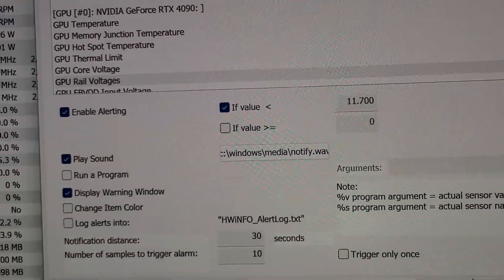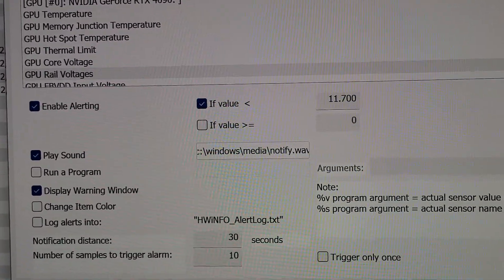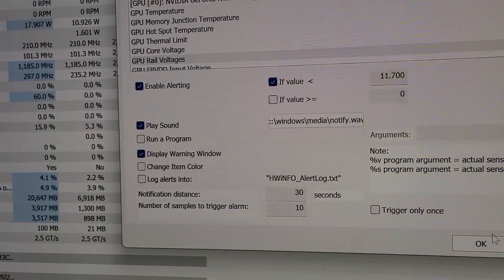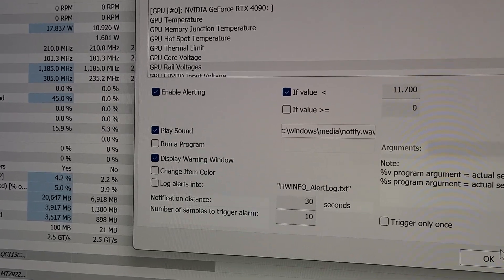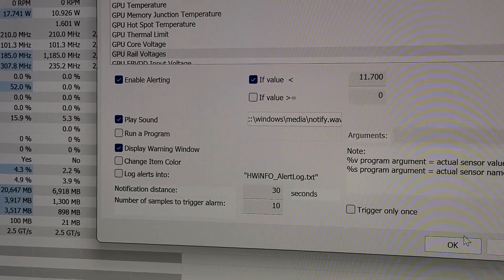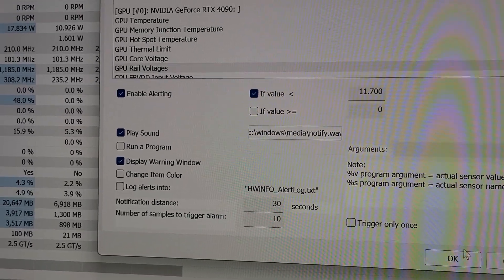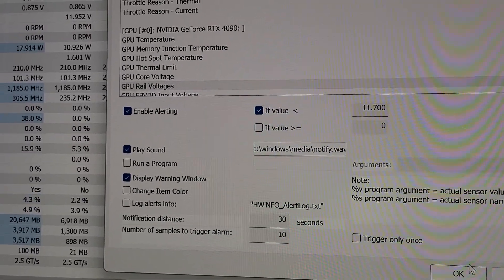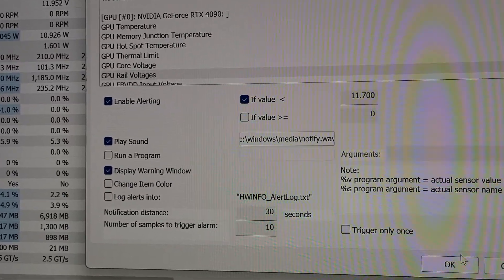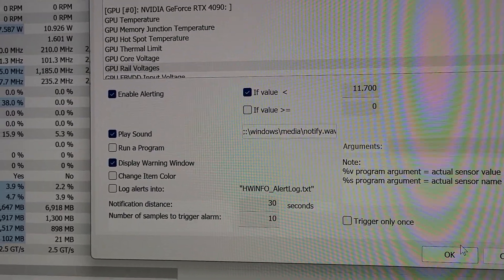So what happens is when you're on the computer and it hits 11.8 or drops below that, it's going to give you a warning — and that's worthwhile looking at. From what I gather, if you start hitting 11.7, 11.6, 11.5, 11.4, it's going to massively vary depending on the quality of your PSU. Some will fluctuate more than others, but a big swing from 12.2 or 12.3 down to 11.5 or 11.4 is not good, and that's when melting usually occurs.